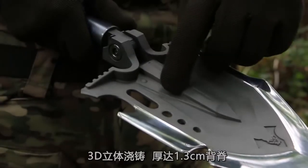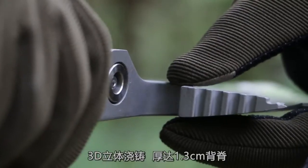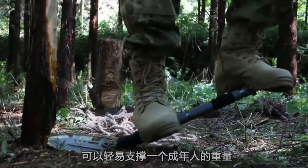With 3D three-dimensional casting, the thickness reaches 1.3 cm — shaped like the back of the human body, it can easily support the weight of an adult.